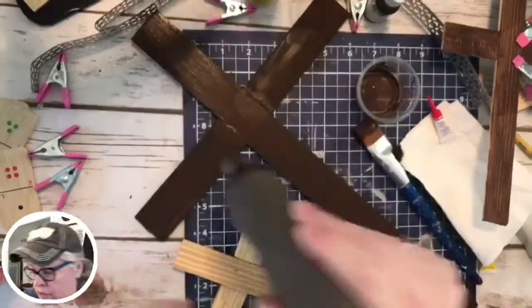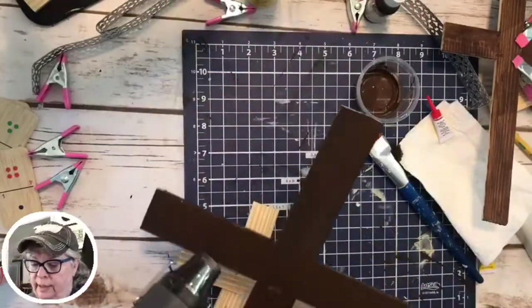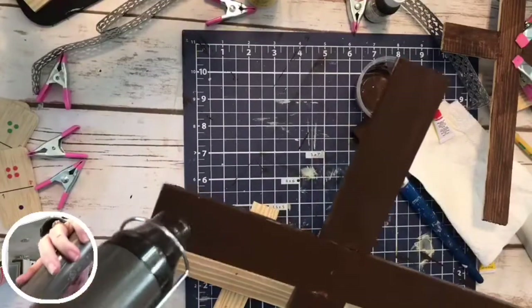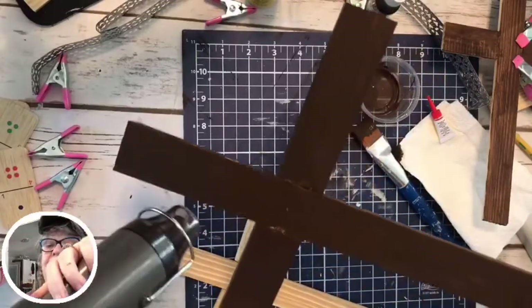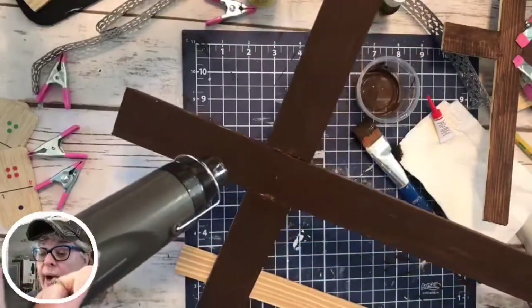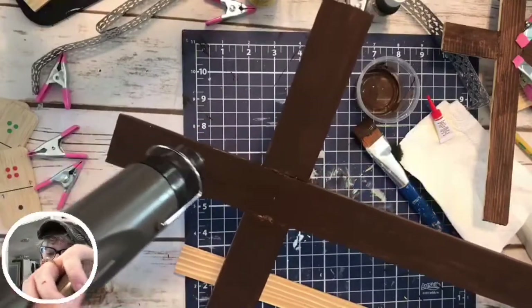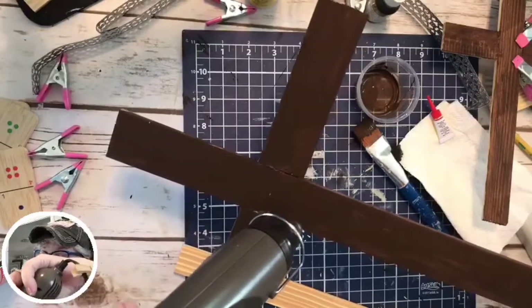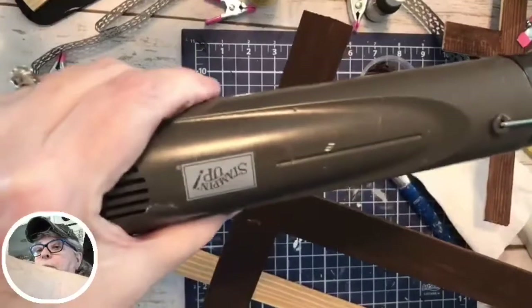We're going to dry this — sorry for the noise. Just going to put this under the dryer. This is just a heat gun I use in my paper crafting. It's from Stampin' Up, but you can get them anywhere — Michaels or pretty much anywhere. Of course, if you want one, I'd rather you order it through me with Stampin' Up. It even says Stampin' Up on it — see? It's got two speeds.